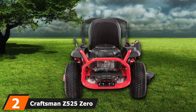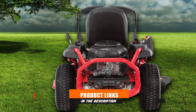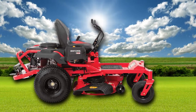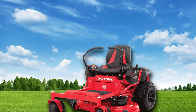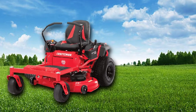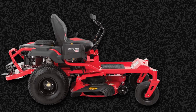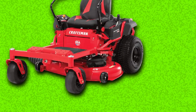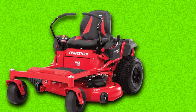Moving on to number 2, the Craftsman Z5 125 Zero-Turn Gas-Powered Lawn Mower. Landowners searching for a powerful lawnmower under $3,000 should try this model — it's a great alternative for larger yard jobs. This mower comes with a 679cc twin engine providing 20 HP for reliable starting. It has a 46-inch cutting deck length and includes a deck wash for a quick sweep of the underside. It also features a reverse mowing feature that allows you to cut the lawns when riding in reverse.